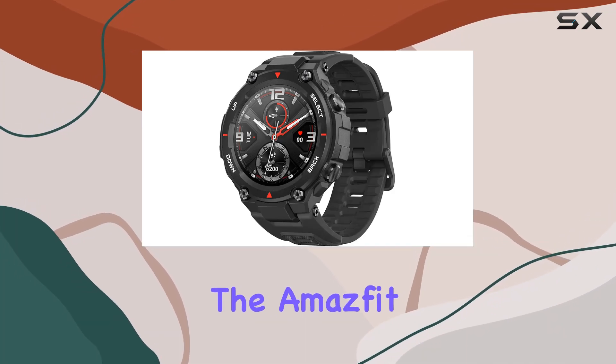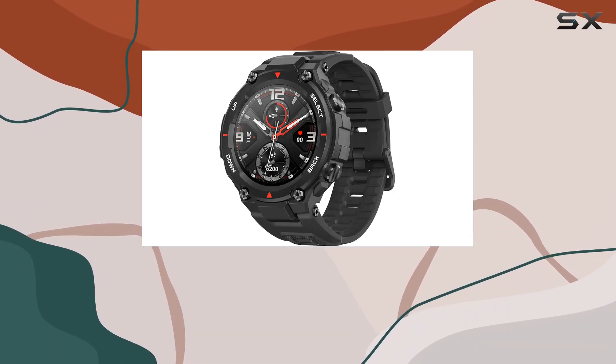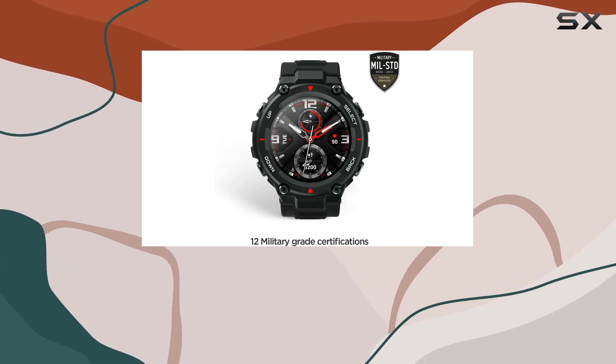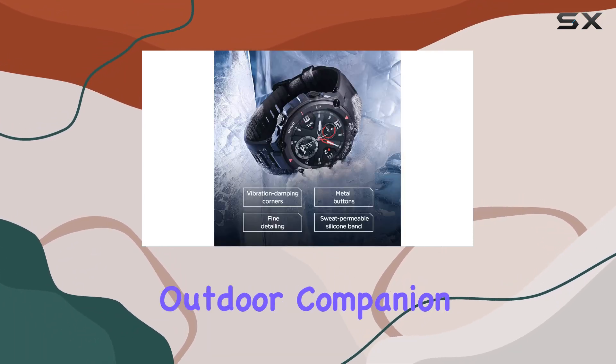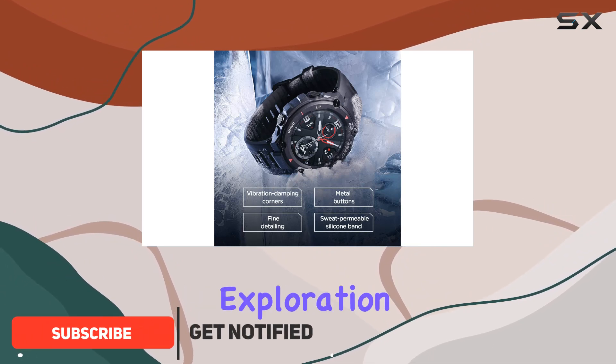Today, we're diving into the Amazfit T-Rex, a military-standard smartwatch built to withstand the toughest conditions. With 12 military certifications, this rugged outdoor companion is designed to be your go-to exploration partner.